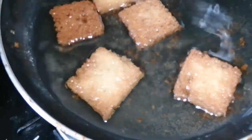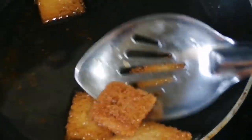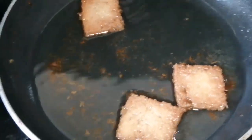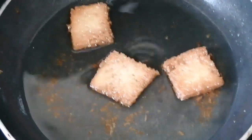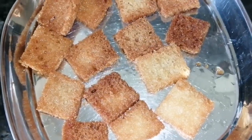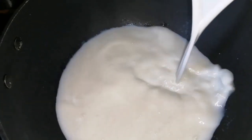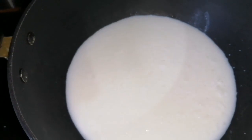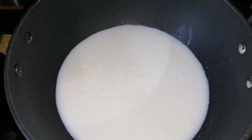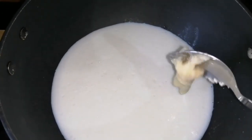I will add this to my plate. I am going to put the milk in. Add the salt. Add 1-2 tablespoons of salt.